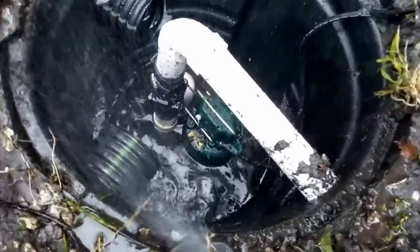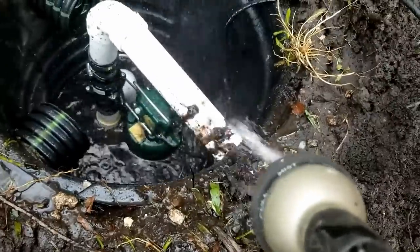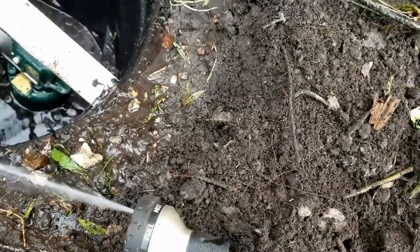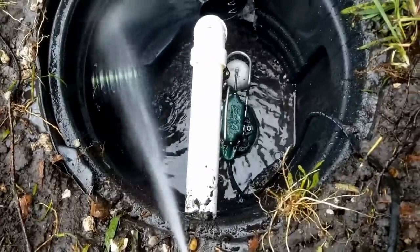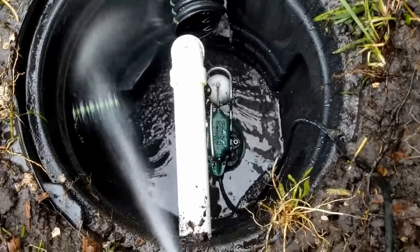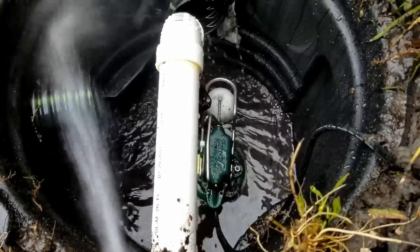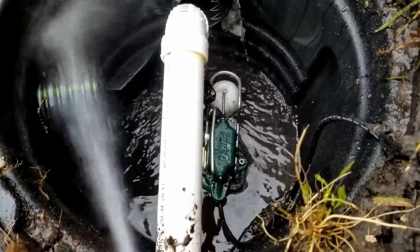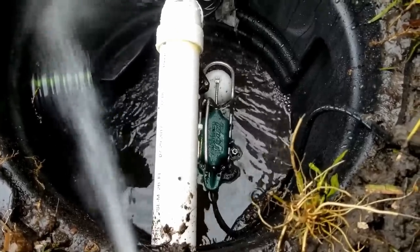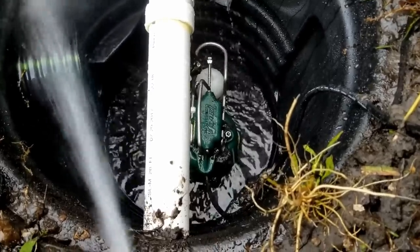The pump just kicked on. It's kicking that water out of there real quick — looking real good. The pump's just about ready to kick on again. There's a lot of water in that basin — from the bottom of that pump to where the float kicks on is probably 10 to 12 gallons. It's still not enough to fill up the discharge on a single cycle, but it holds quite a bit to go 150 feet. There it goes — see how quickly that water goes down?